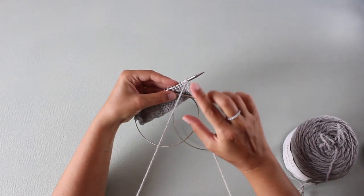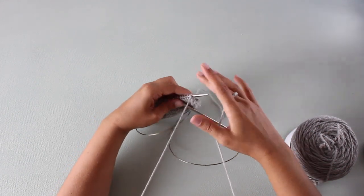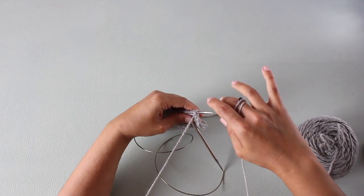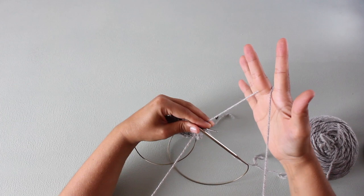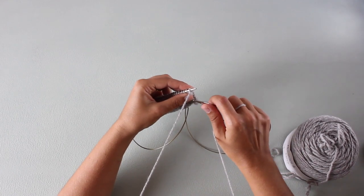I have the yarn tensioned around my neck and wrapped around the middle finger of my right hand. If it's a really thin or slippery yarn, you can wrap it twice like this. If it's a thicker yarn, you can leave it like this. It's all about you trying and managing to control the tension in the yarn.